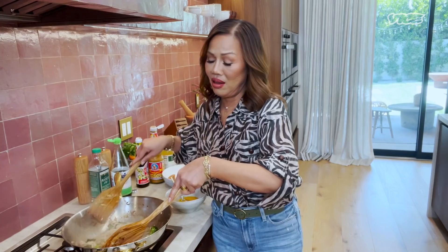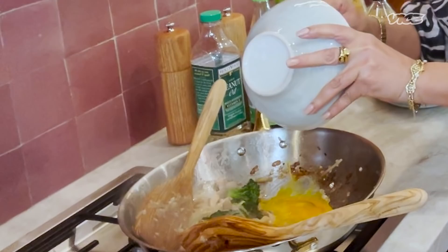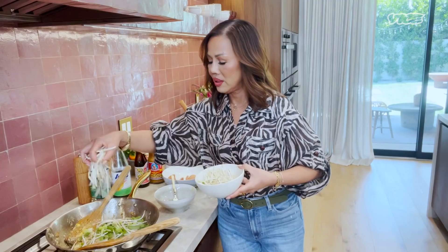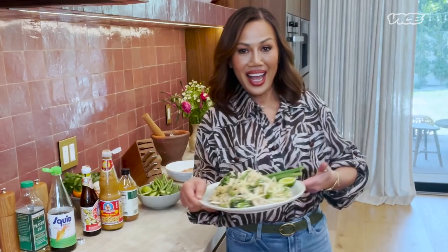The noodles are all cooked and then I push them on the side. I will add some egg and kind of cover it up with the noodle folded on top of it. And then I will add some spring onion and bean sprouts, then squeeze some lime over there. Ta-da! Here's Pad Thai.